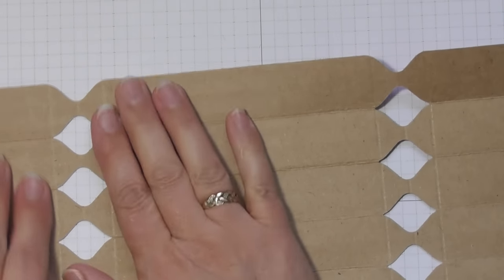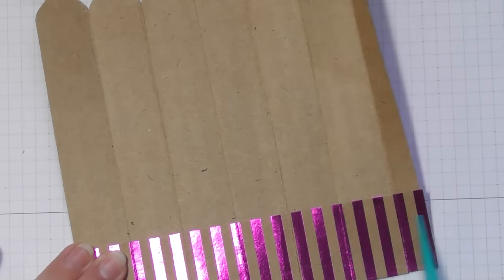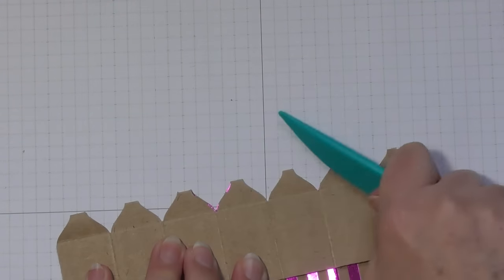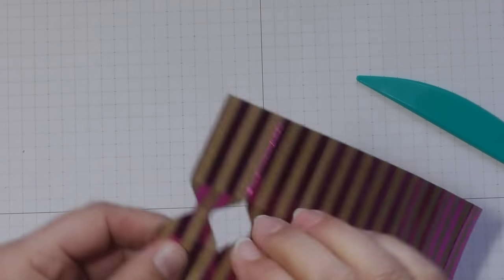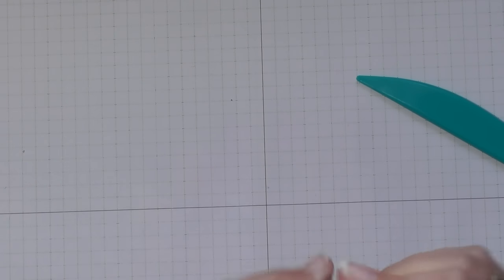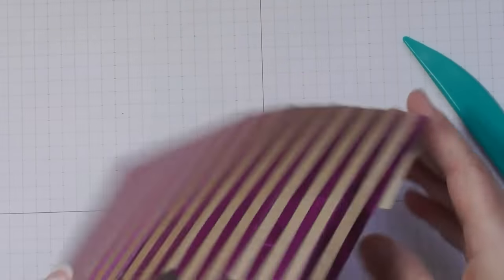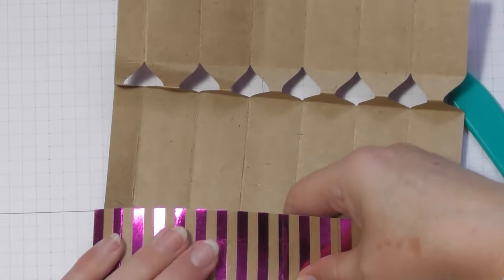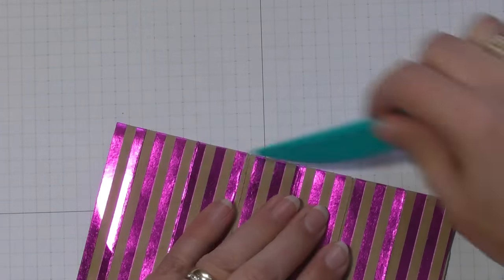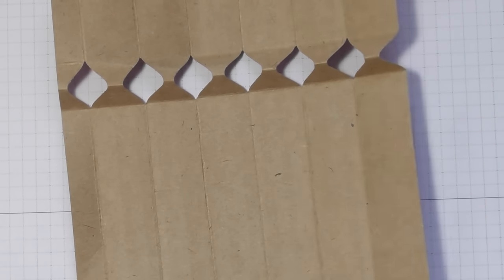We've just got to now burnish the creases that make the end fold. We'll do those ones that way, and then we want those ones going in, and then those ones going that way. It's easier to do it from this side rather than the other where you've got all those little bits. That's your springy bit done — we'll do the bit on this side too. This card is really good quality; none of the foil is coming off as we score and burnish it. It comes in some lovely colors, this foil.